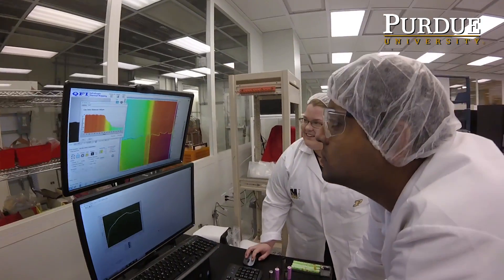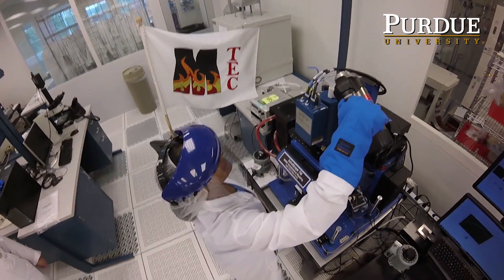I'm Amy Marconet. My lab is called the Marconet Thermal and Energy Conversion Lab, or MTEC.